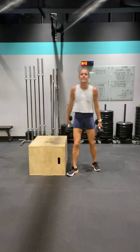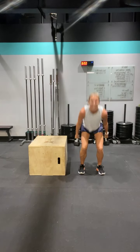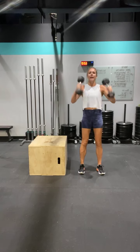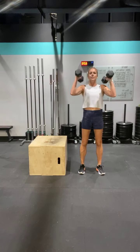Right into those power cleans — ready, let's go. Down, up, come on. Two, and three, and four, five — three more, let's go. Three, and two.